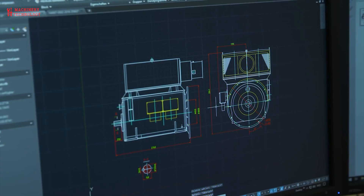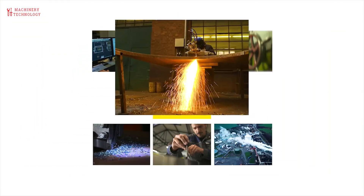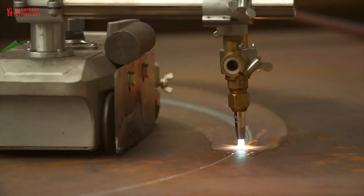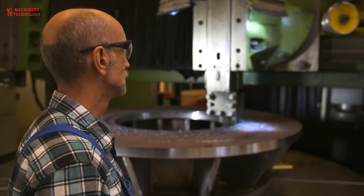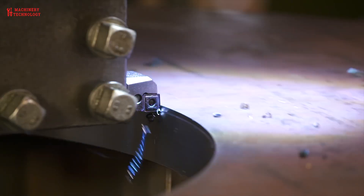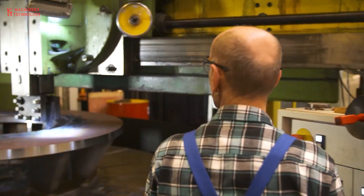The first stage of production is design. The giant generators will be designed on computers and fine-tuned to suit the environment and customer requirements. Next will be the materials part. It is necessary to use high-quality materials to manufacture. The rotor and stator are important parts that contribute to the rotation of the generator, so it is necessary to use special materials for high durability.